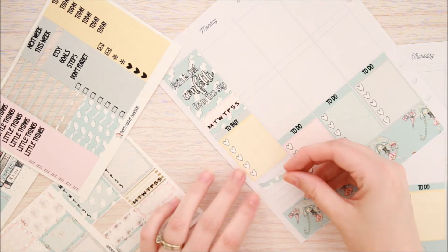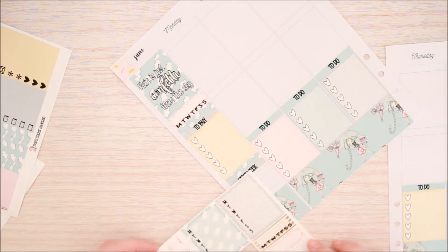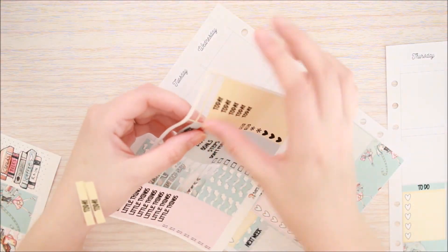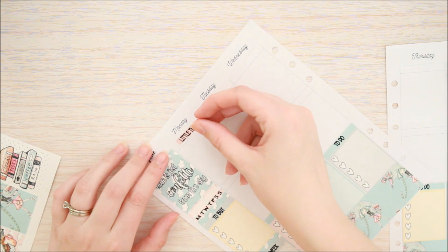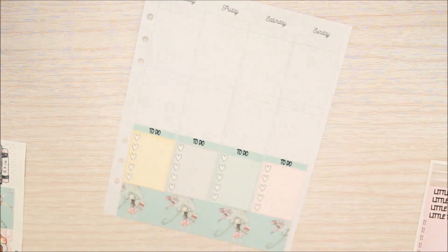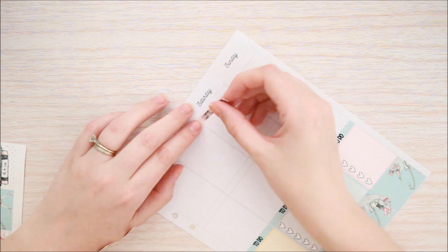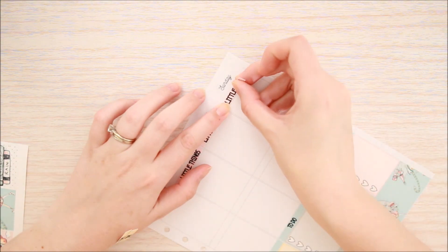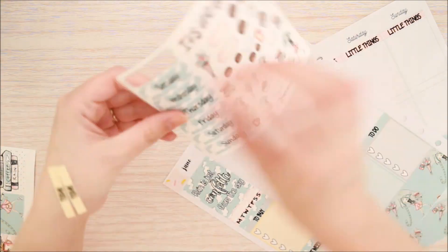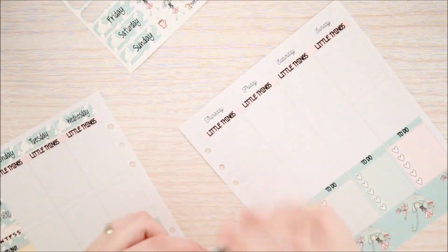Next I put in another little sliver of washi and a next week header along with a weekly sidebar box. Next you'll see me start to pull up my today headers but then I change my mind and decide I'm going to put my Little Things Headers at the top instead. Then I'm putting in my date covers. I decided to leave a little bit of white space between the date covers and the Little Things Headers just because they have rounded corners and it just looked a little bit better in my opinion.